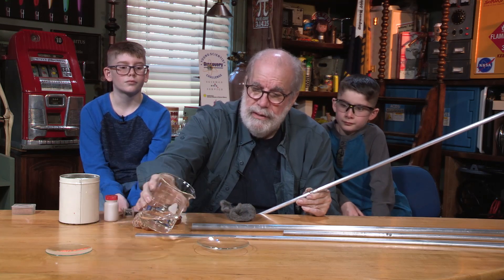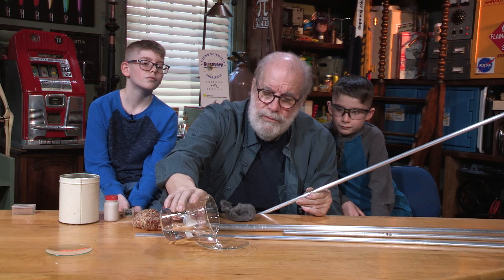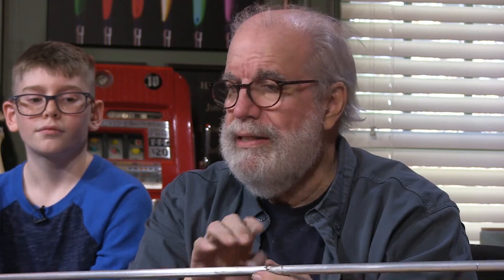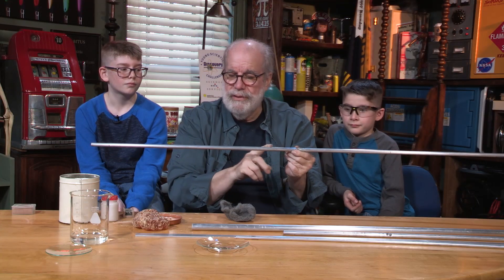I'm going to pour some water in it — just a very shallow pool. I'm going to try to build up a resonance wave inside this aluminum rod and get the sound waves to go back and forth.